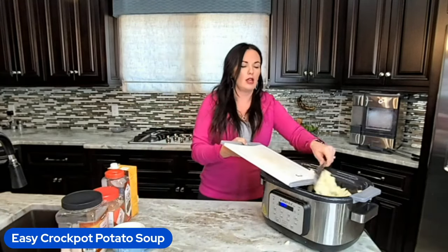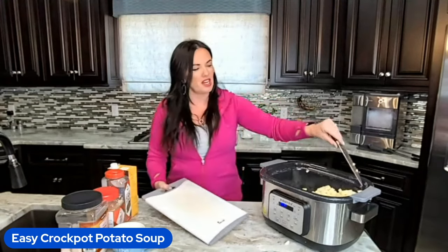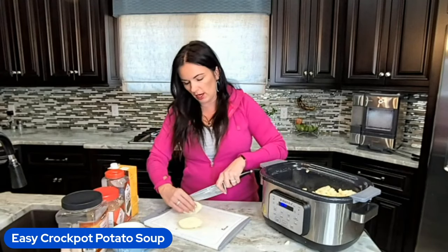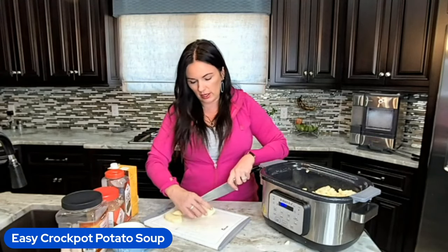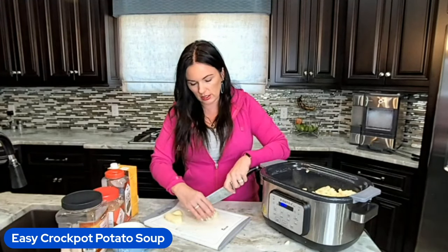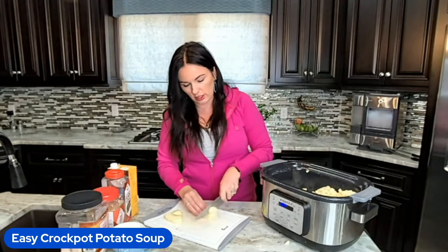Hardest part — now I also like to throw in an onion, but I forgot that I ran out. You could also do dehydrated onion. A lot of people nowadays are buying those frozen diced onions — you could throw those in there as well and it's going to cook up nicely.